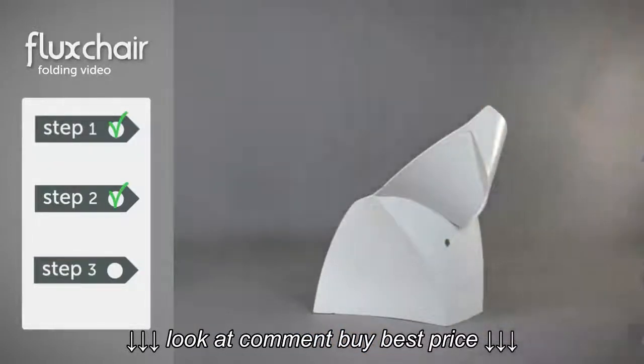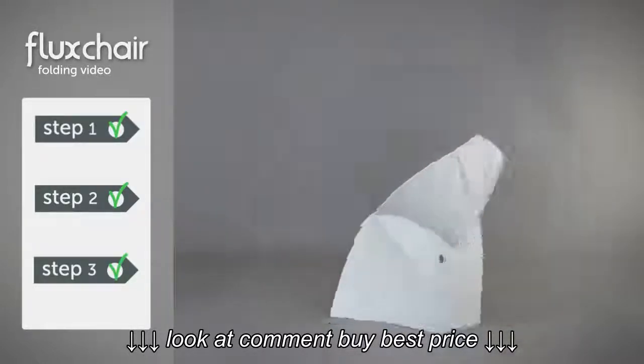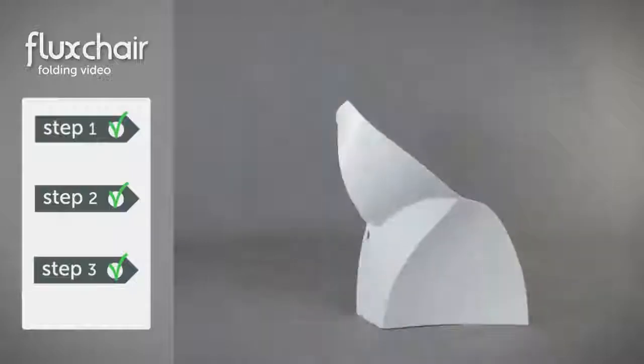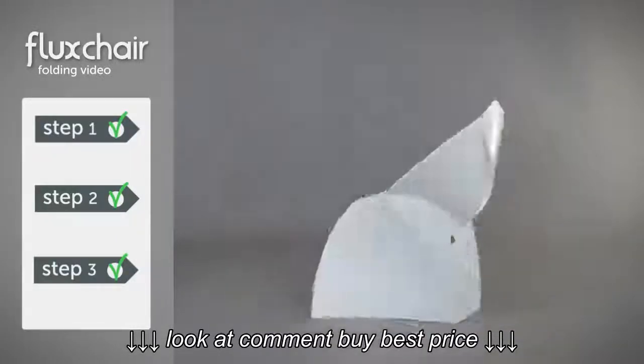Congratulations! You've now completed your Flux chair. If you want to turn your chair back into an envelope, Tom will explain how in the Flux chairs unfolding video. For now, enjoy!